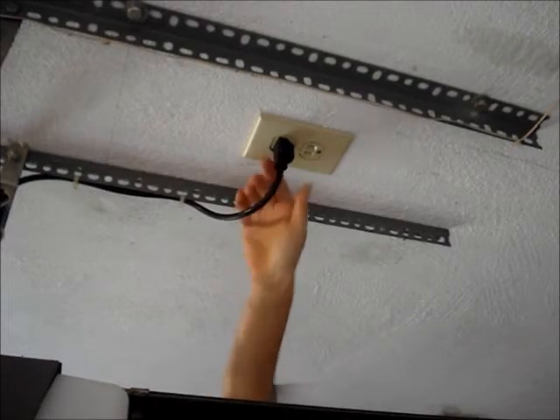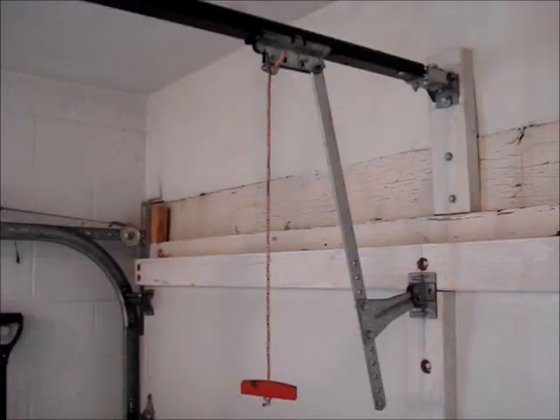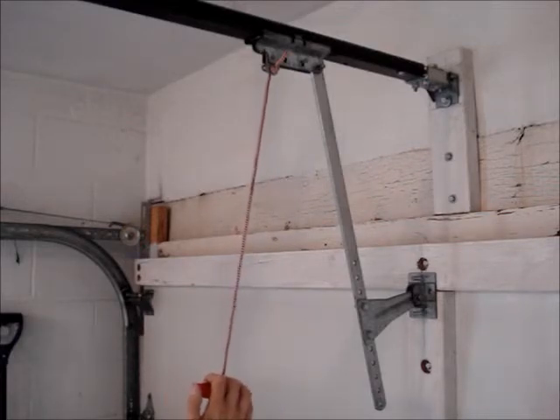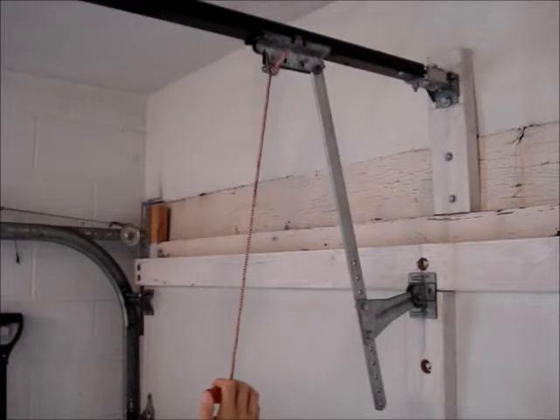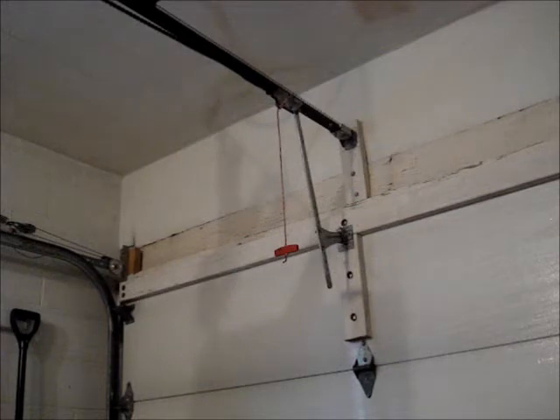Disconnect the power from the opener. Disconnect the door from the opener. You should have a red handle on a cord — pull on it and you should hear a clicking sound as the door disengages from the opener. To prevent damage to the door or opener, ensure that the door is disengaged from the opener's rail.